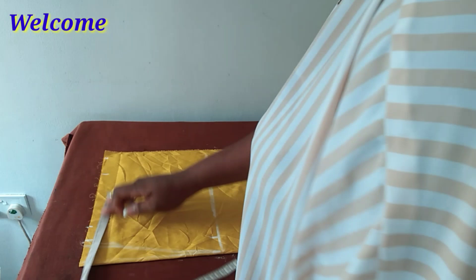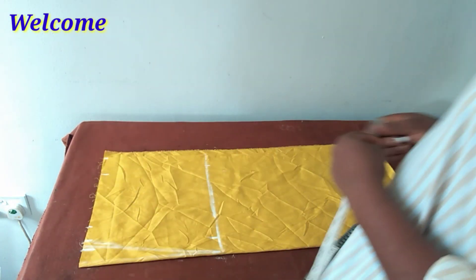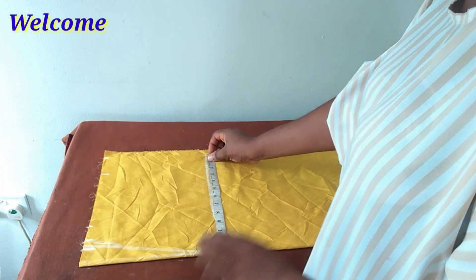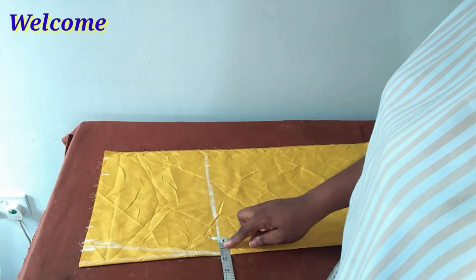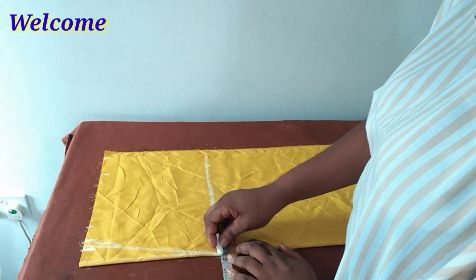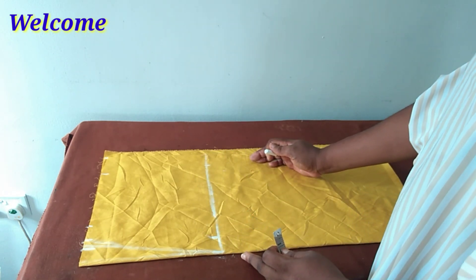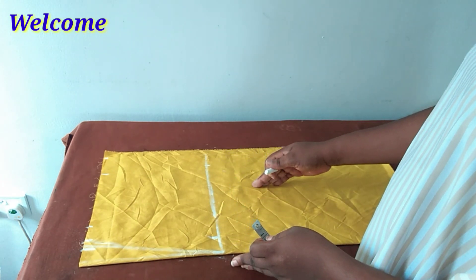My waist measurement is eight and a half inches, plus two inches allowance. Then my hip measurement is ten and a half inches, and I have one and a half inches here as allowance. The fabric is actually stretchy.